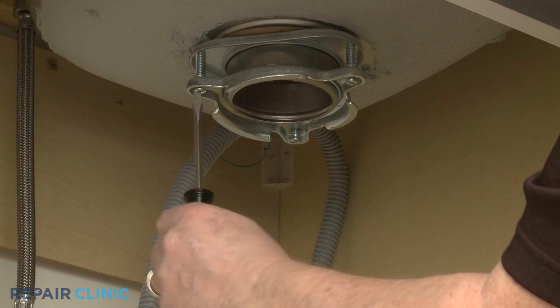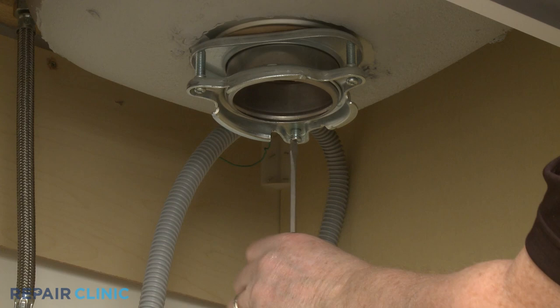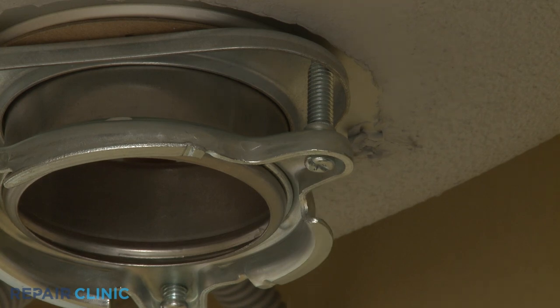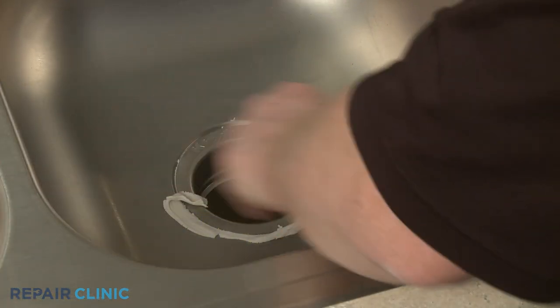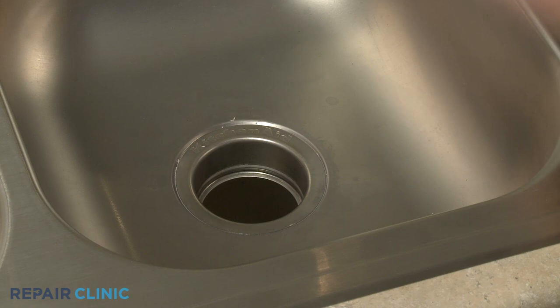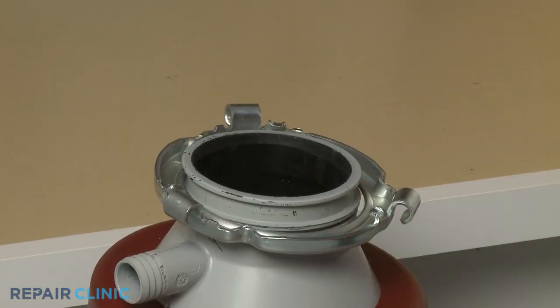With the ring secured, tighten all three screws. If you used plumber's putty to seal the strainer flange, you'll need to clean off any excess putty. Position the new lock ring on the disposer, then reinstall the splash guard.